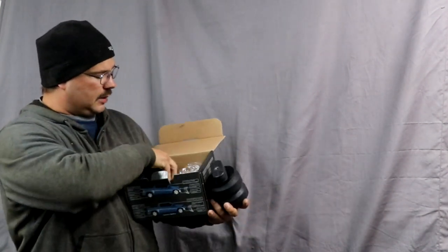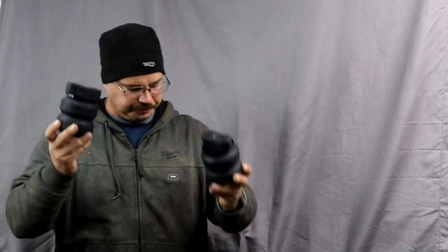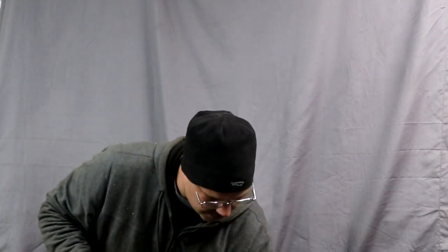Now again, both kits come bubble wrapped, pre-assembled. These are a little smaller. These hold six thousand pounds, and these hold eleven thousand.